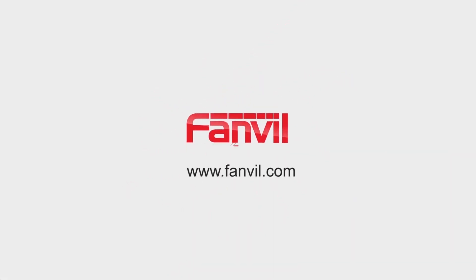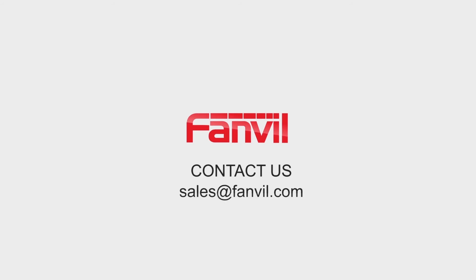For more information, you can visit our website at www.fanville.com or contact us at sales@fanville.com.